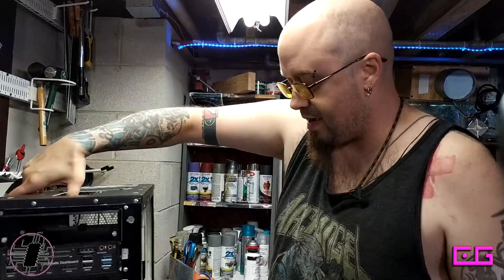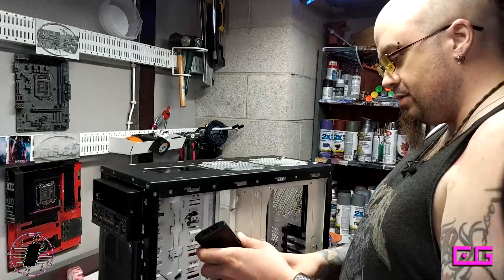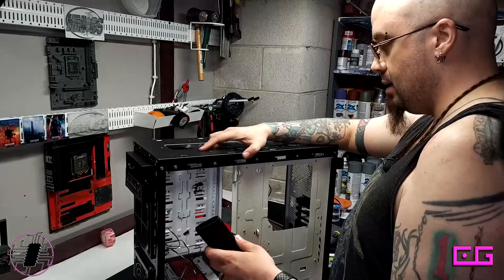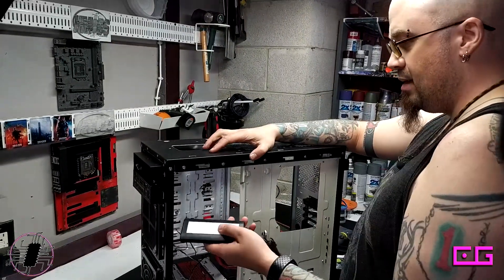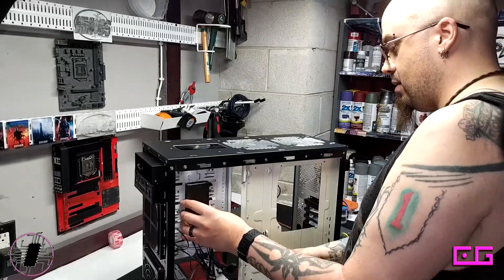I've decided that the hub for the fans is going to go right here. This is what I usually do, and I don't know why it took me so long to come to this conclusion. It'll just go right there. I think I'm going to have to ditch this adhesive — it won't stick well — so I'm going to have to use some Gorilla tape.